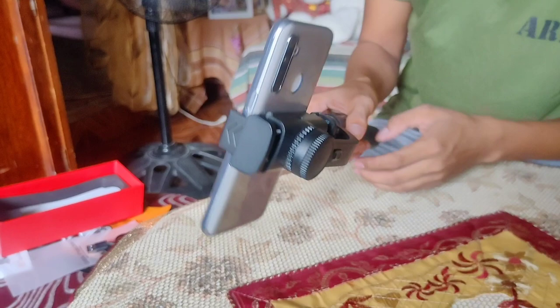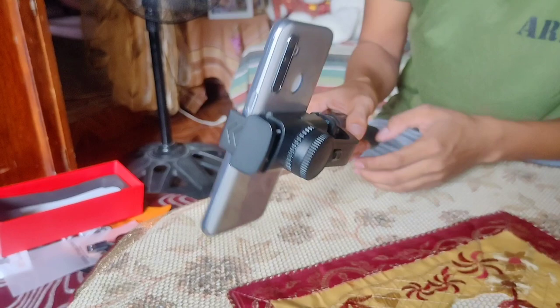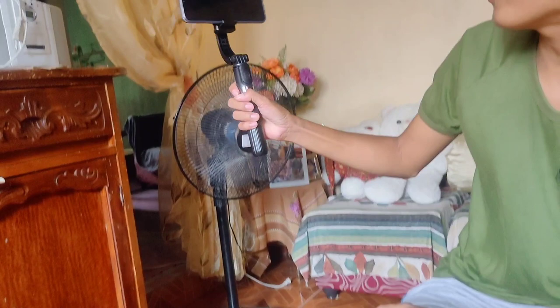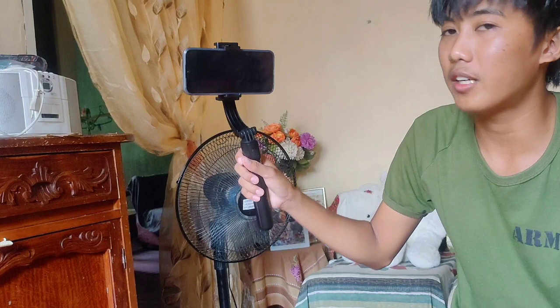Ayan — nakastabilize na yan. Single axis lang mga kaibigan. Pwede na pagtigaan yun sa pag-vlog. Stabilize na yan. Mamaya papakita ko sa inyo yung pagkakaiba ng may stabilizer at walang stabilizer na phone.